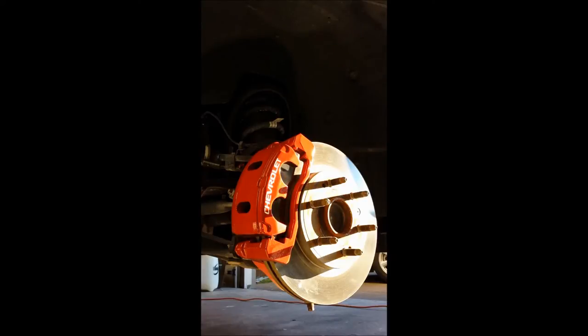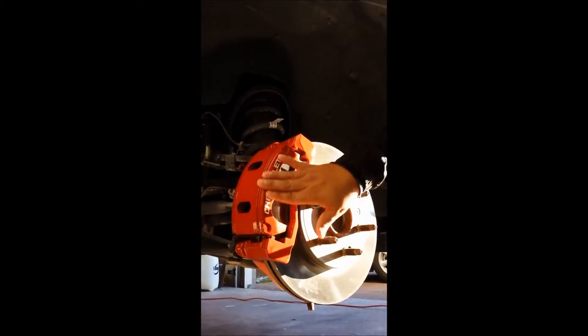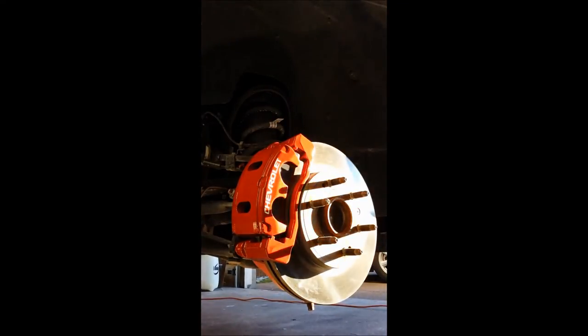Here it is Sunday morning. I let them sit overnight. Looks like they've dried up pretty well, so I'm just going to go ahead and start re-seating the brake pads and we'll take it to the carwash.